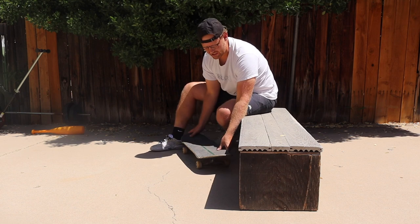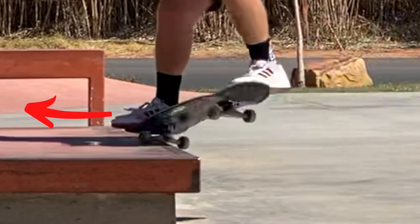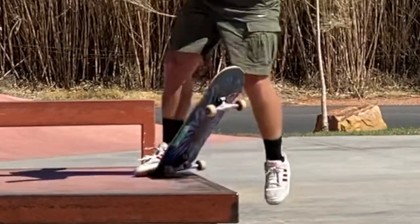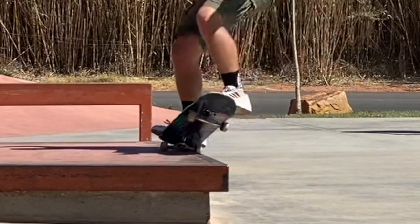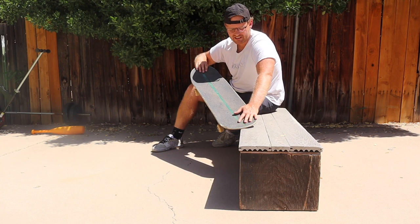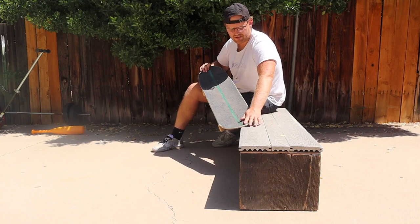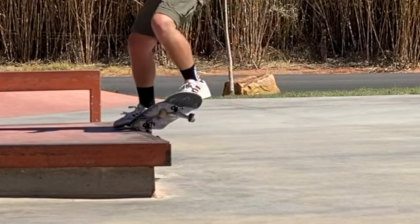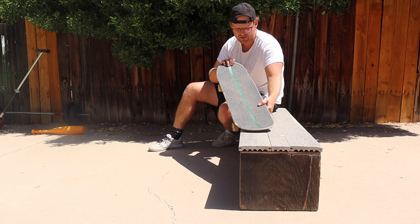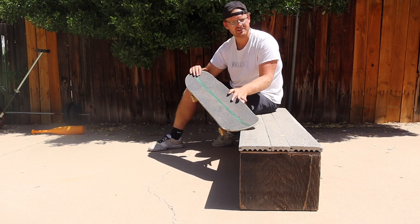One downside of coming at an angle is I often overshoot and end up in a front nose grind because momentum is carrying you across the ledge. Coming parallel like Ben DeGros, it's easier to hang that one wheel and get into the pinched position, but you're fighting the board from flipping out. So it's trade-offs: angle risks overshooting into nose grind; parallel risks the board flipping out, but it's easier to place it in the correct spot.